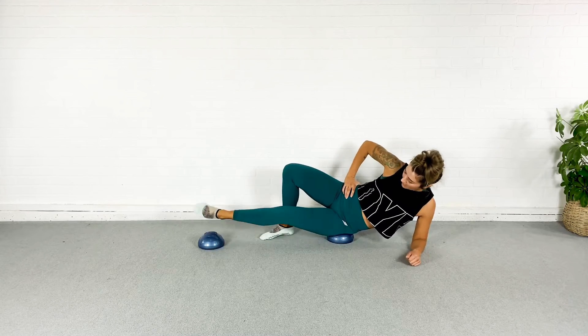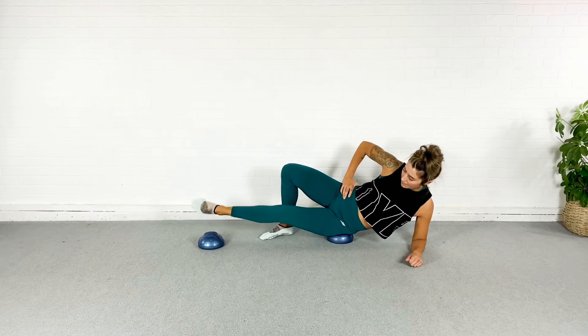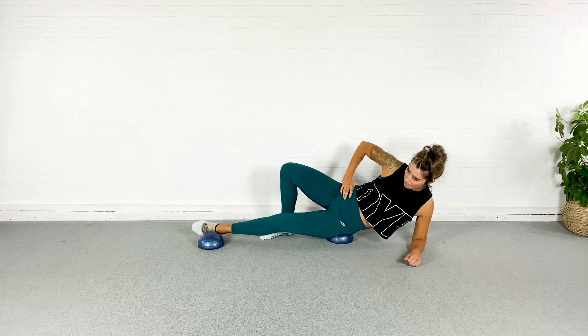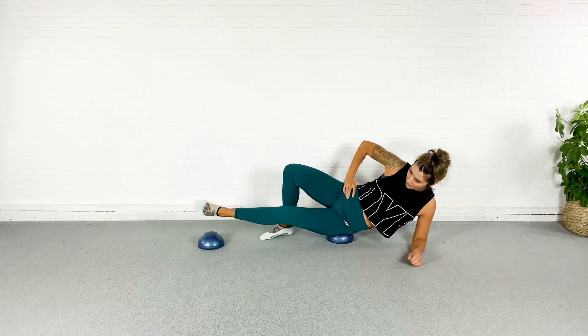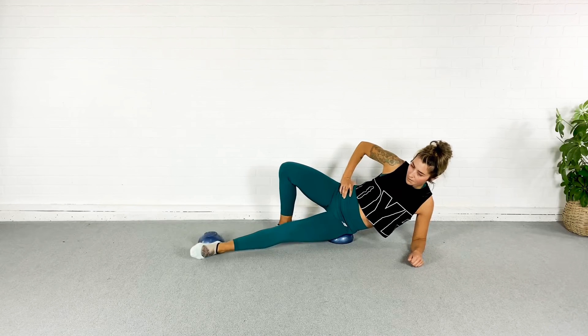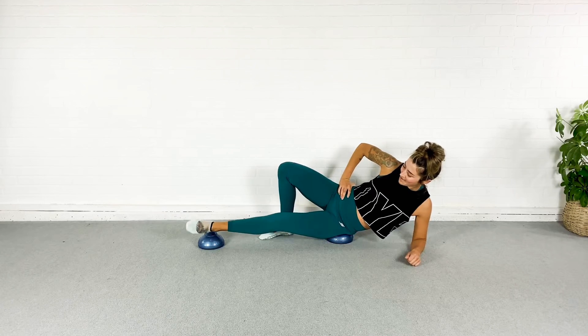Last 10 — inner thigh is definitely working. Three, two, one — relax.